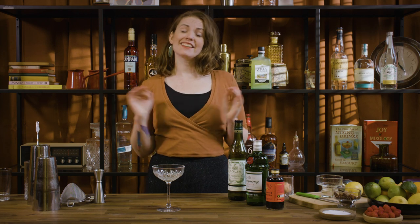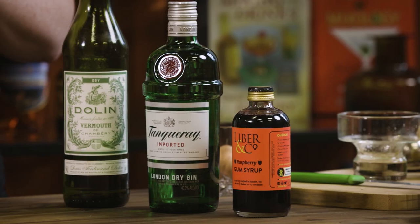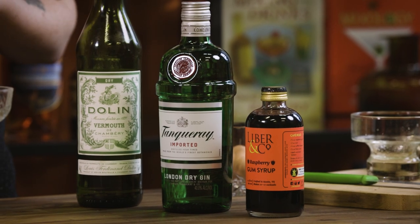If you like gin and berries, and let's face it, who doesn't, then this is a drink for you. A simple gin sour using raspberry syrup is really elevated by the addition of dry vermouth, which adds a bit more of a herbal edge and dries it out, leaving you wanting more.